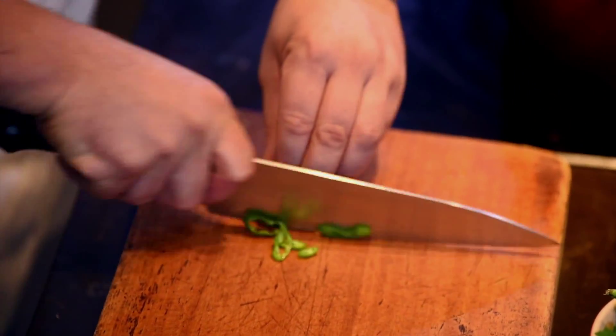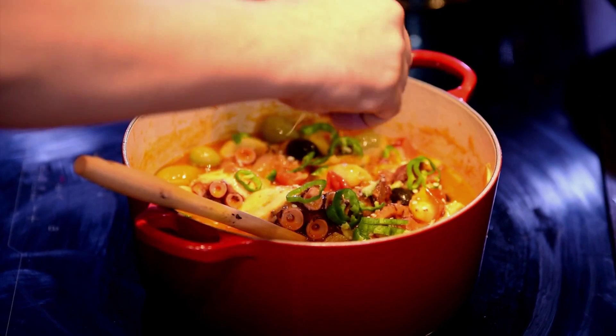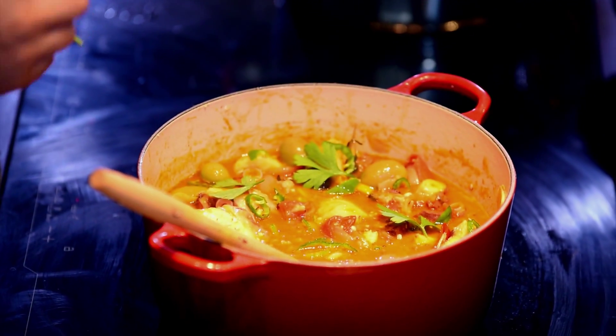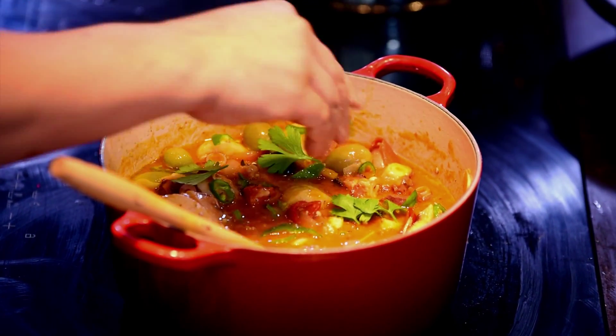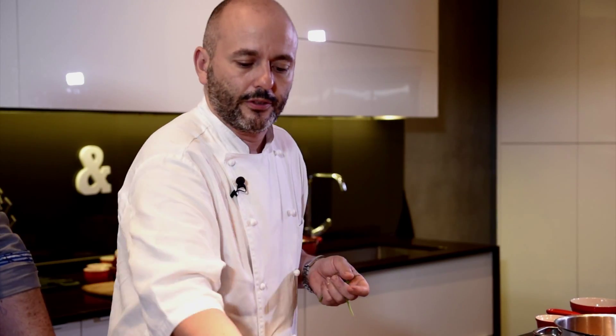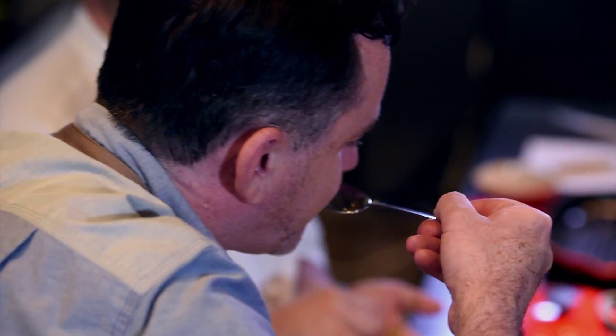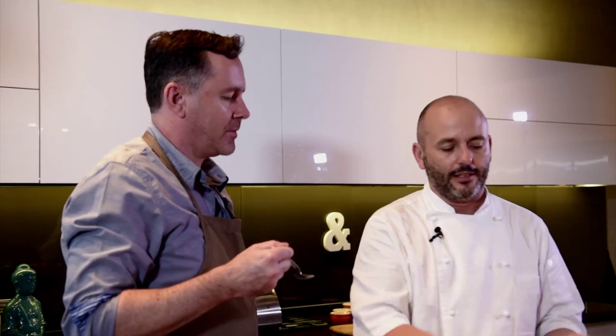So you just want to slice your pimentos de padron, sprinkle them around, and just before you serve you want to add some flat parsley. So that's it — that's the octopus stew from Galicia. The last thing to do is to taste. I don't think you need salt; just the paletilla itself and that's it. Wow, that's amazing. Thanks so much Philippe for doing that.